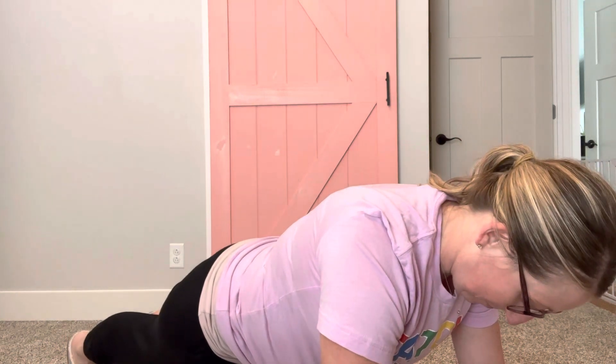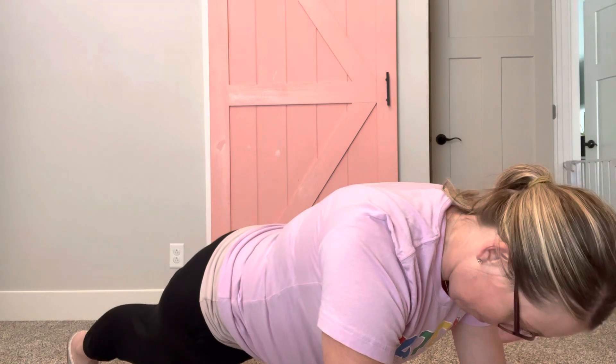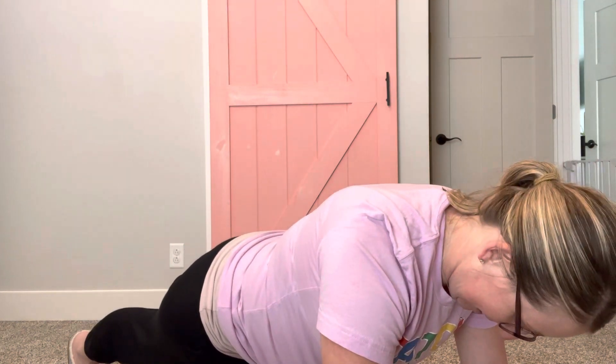Let's reposition as you need to. We're about halfway done. You guys have got this. Stay focused. You guys can do it. 20 seconds left. Keep your legs straight, arms straight, back straight. 10 seconds you guys. You got it! Almost done!